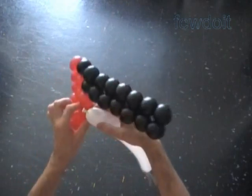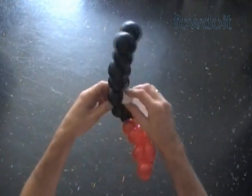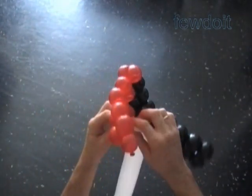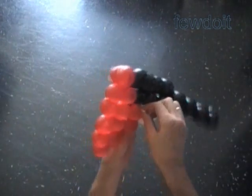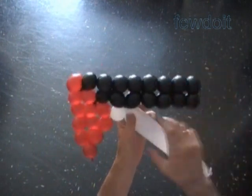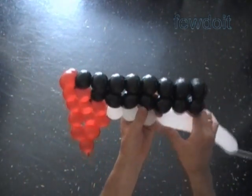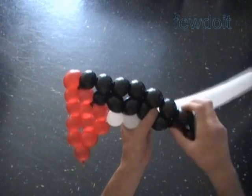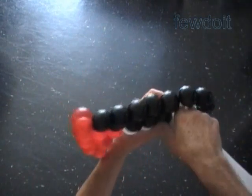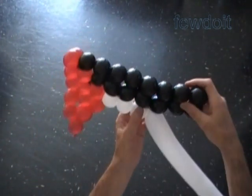Let's use the white balloon to make the third and fourth rows of our rectangle. Twist the first white bubble. Lock the free end of the first white bubble between the nearest two black bubbles — the thirteenth and fourteenth black bubbles. Tie the nozzle of the white balloon at the corner of the red rectangle. Twist the next two white bubbles. Lock the free end of the third white bubble between the eleventh and twelfth black bubbles. To make it easier, we can unlock the black bubbles just to make more room to pull the white balloon through, and then lock the black bubbles back.